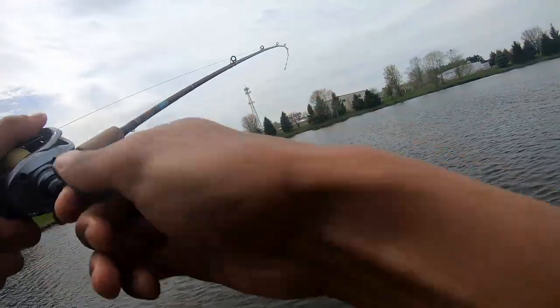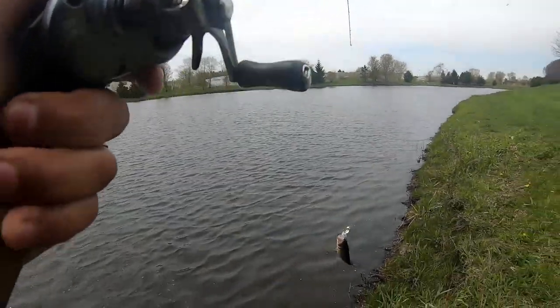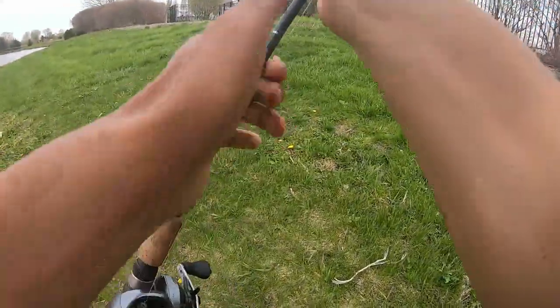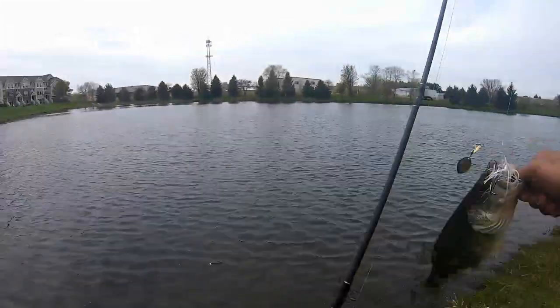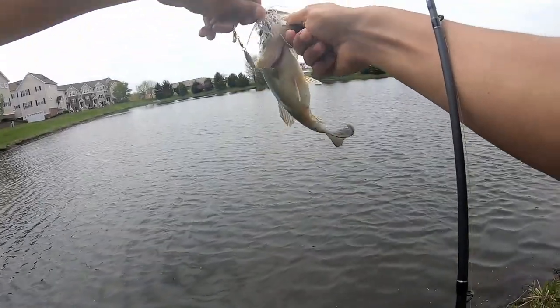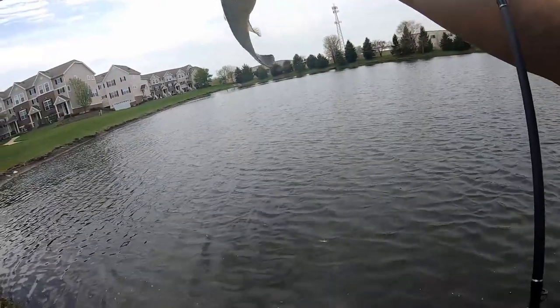That's a nice one guys — well, not really, but it's something. Oh my god, there we go! You smacked that thing instantly. Nice little bass — nothing too crazy. I had a feeling there would be one in this corner.